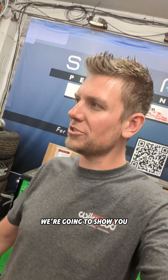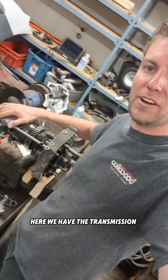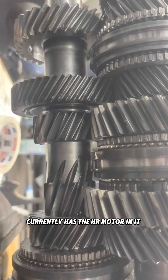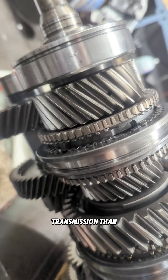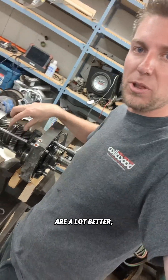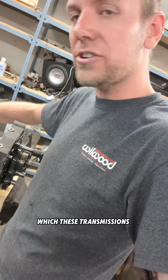For this Tech Tuesday, we're going to show you on a Nissan 350z transmission what happens when you break a shift fork. Here we have the transmission out of our 2003 Nissan 350z, currently running the HR motor we swapped in. This is the JK40 series transmission, which is much stronger than the traditional CD01 that was originally in it, mainly because the synchronizers are a lot better.